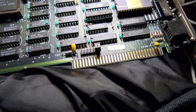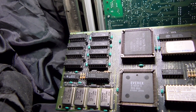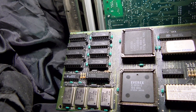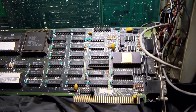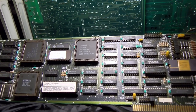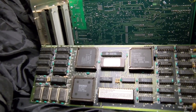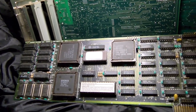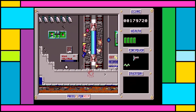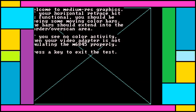Even older systems like XTs don't have 16-bit slots at all, and for those you're entirely limited to 8-bit ISA VGA cards, which can be really hard to find and often cost quite a lot of money. Such old cards might lack several features. This Ever-X card of mine is among the very first VGA clone cards — it's from 1987, and whilst it does have CGA and EGA compatibility, it does this in ways that are a little strange compared to what you'd be used to later on.